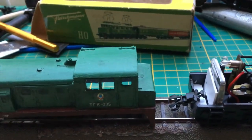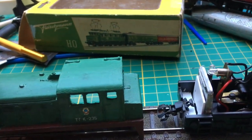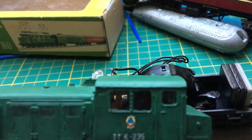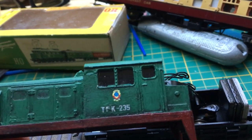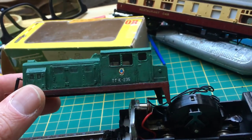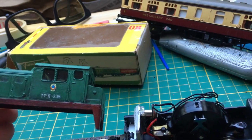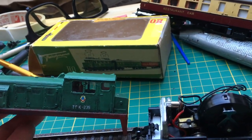Hi guys and welcome to Railway 187. A small update on a small Lima shunter. This one you may know, but I made the cap a little bit lower than in the original version. It's by Lima and I did some adaptations, small changes to make it fit with my Soviet theme.